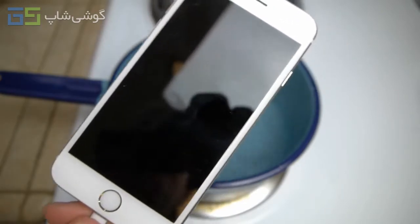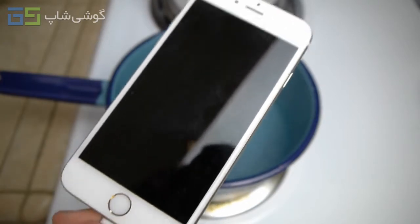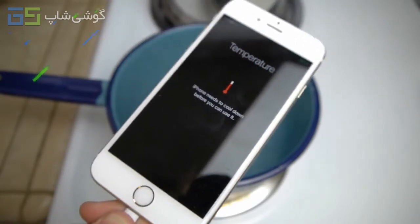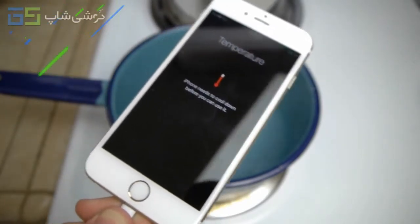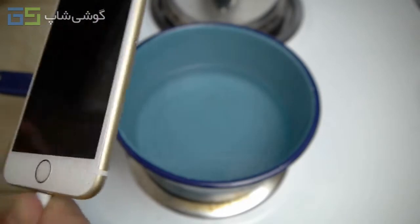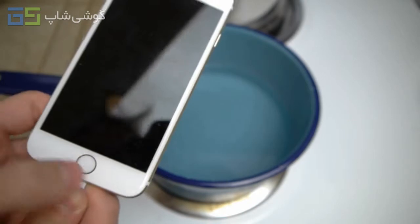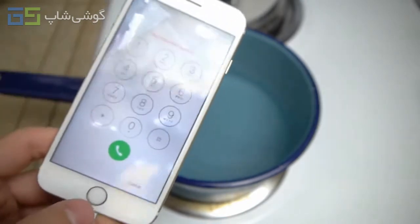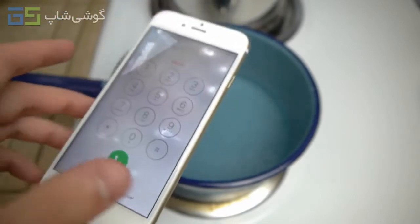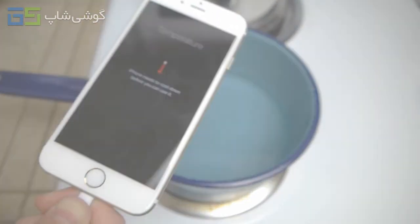This thing will not die. I swear this is the most durable phone I've ever tested under boiling water temperature. It was in there for like five minutes straight, then in there for five minutes straight again, and it just won't die. This thing is a survivor. So you guys can pretty much say this thing survived. The iPhone 6S can survive a boiling hot water test numerous times and for a prolonged amount of time.